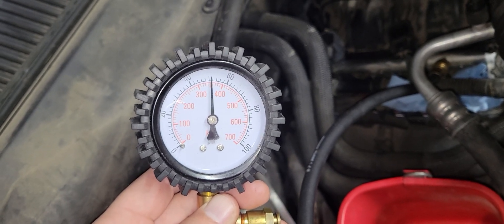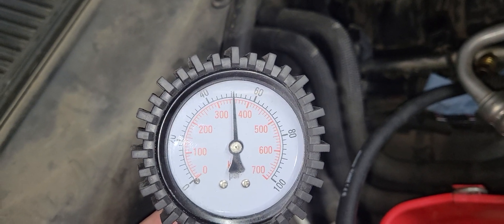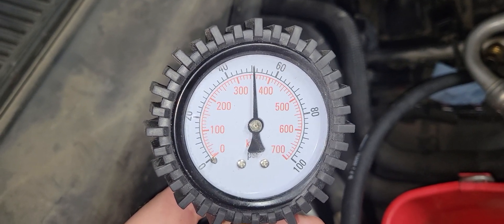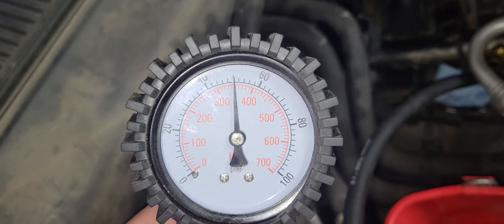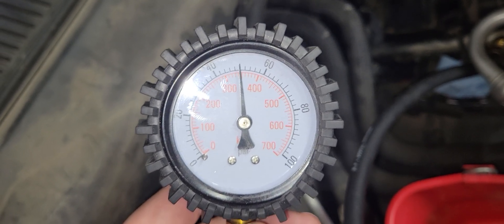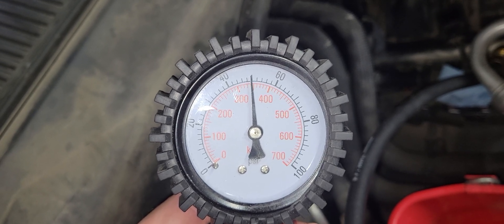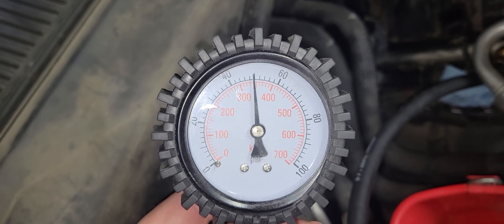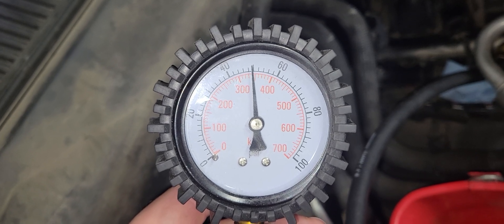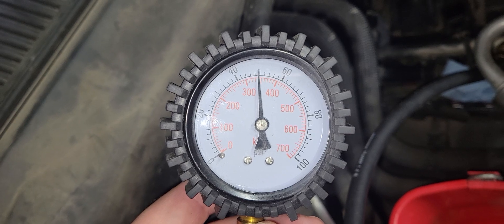Key on, engine off. We are looking right about 50, 51 psi, and it's holding pretty well. What I'm looking for is to see if this falls rapidly, which would indicate a faulty fuel regulator, a fuel injector stuck open, or some sort of failure in the fuel pressure system. Right now it seems to be holding.